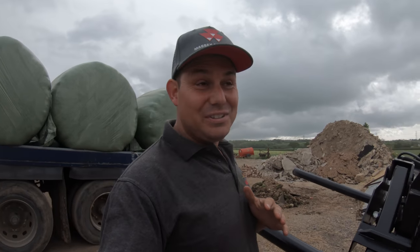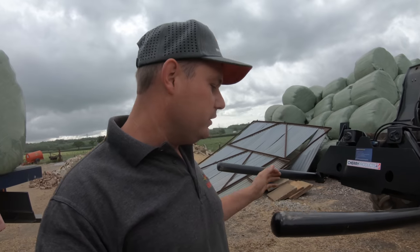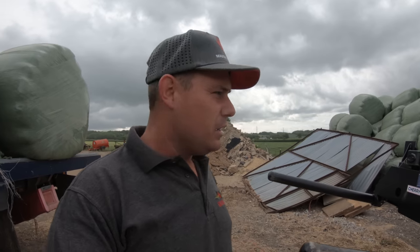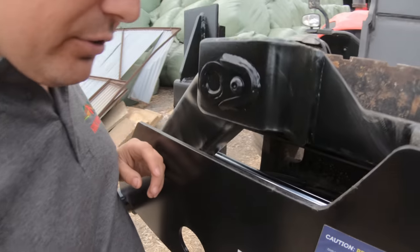The yard is so dusty. Right, got these clips here — you undo the bolts, flip these back, and inside here are spikes. So it's a two-in-one: you've got the squeeze and then you've got the spikes as well for picking up big bales. We don't usually use them for big bales — we mainly just use them for the squeeze — but you've got that option if you get stuck.